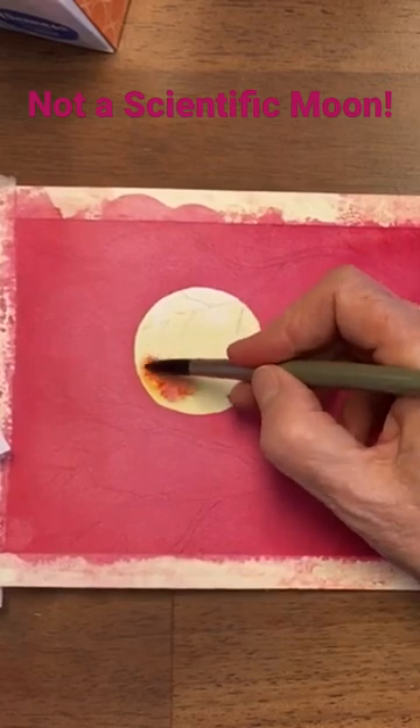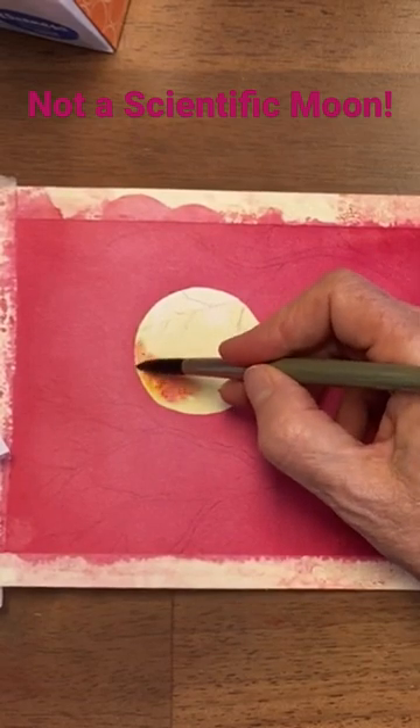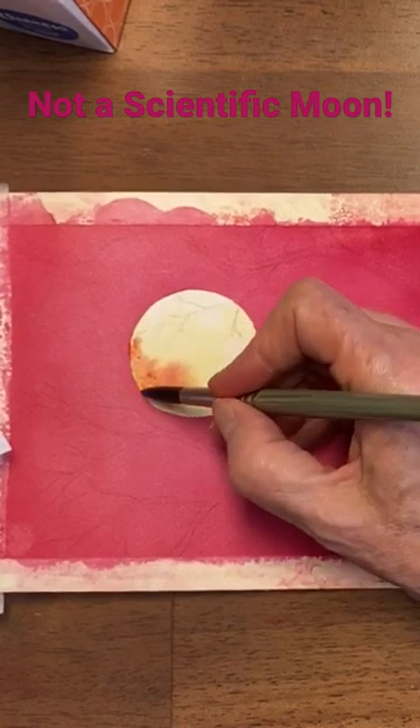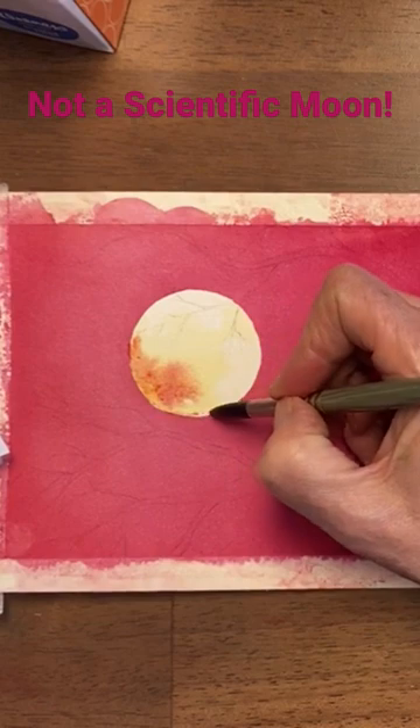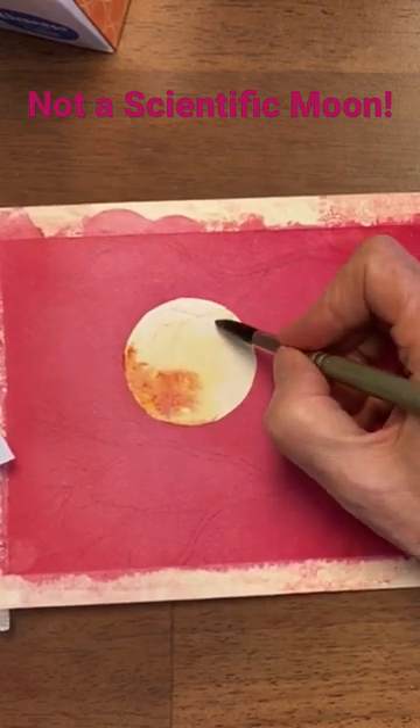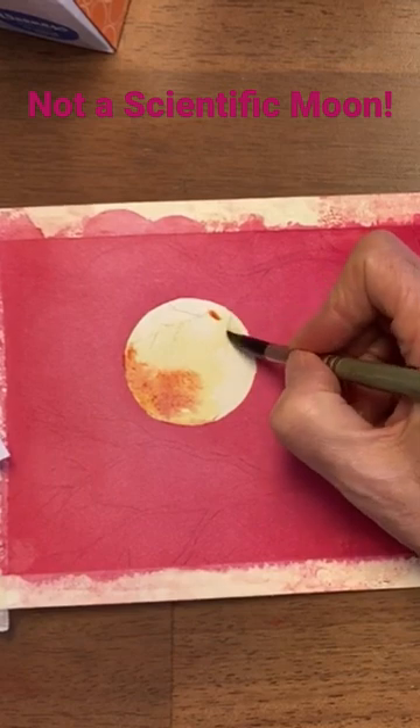That's maybe a good idea. Over on this side it's darker and there's actually a darkish rim. A couple dark spots.